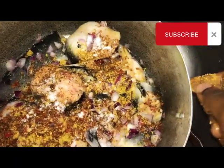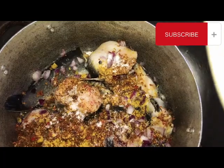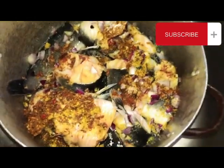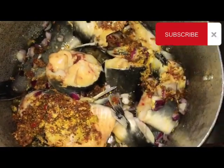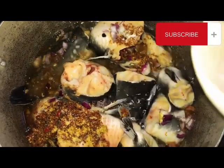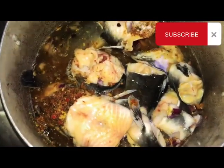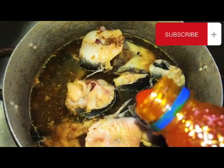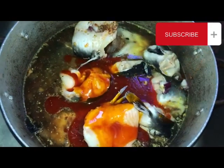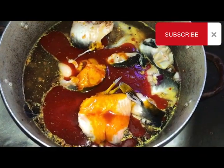Then I add my Maggi cubes. I'm going to rinse these plates with crayfish water, add water to the pot. I'm going to let it boil. At this point I'm going to add my palm oil, because I don't want it to overcook — I want the oil to boil very well. So I'm going to add it on time and let the fish boil. Mind you, you don't have to turn the fish, so you only shake the pot when you want to mix anything.